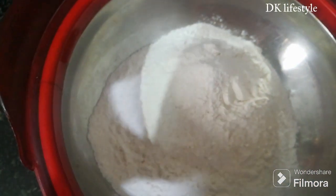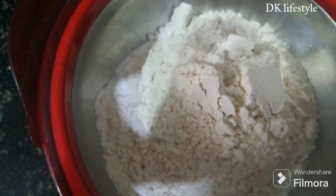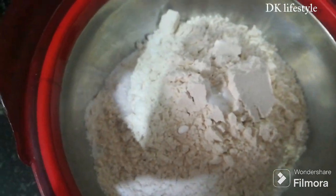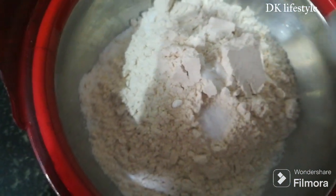Put it in a bowl. Put a pinch of soda on the bowl. Put it in a bowl — very soft.